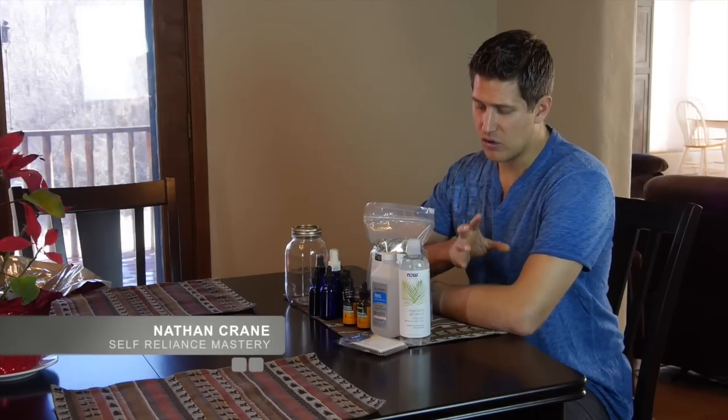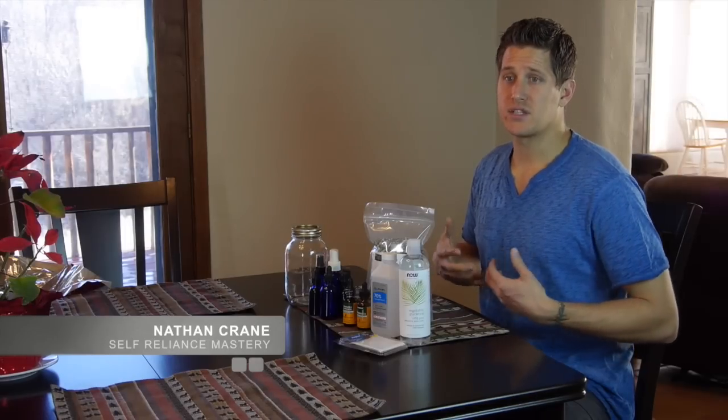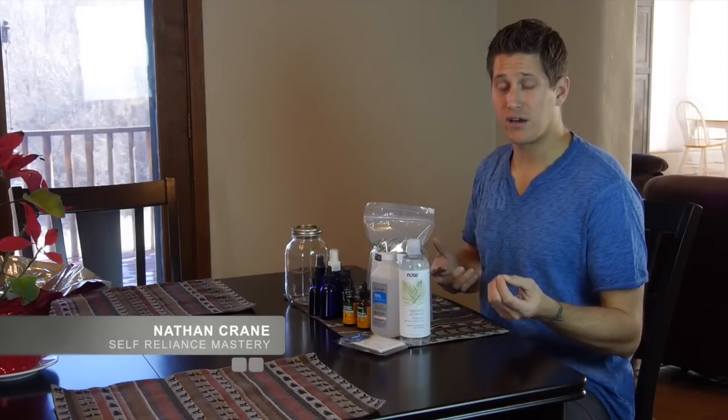Hey, this is Nathan Crane, founder of Self-Reliance Mastery. Today I'm going to show you how to make your own homemade organic super-potent immune-boosting natural medicine tincture that is alcohol-free. This is really great for kids, great for the family, and great for yourself — especially if you feel any kind of cold or flu coming on. This mixture is going to boost your immune system, help fight off free radicals and bacteria and viruses, strengthen you, give you energy, and give your body the ability to heal itself.